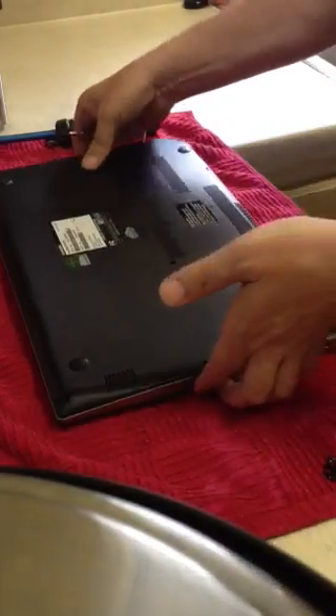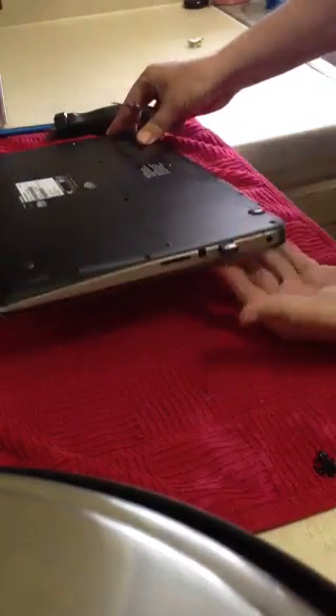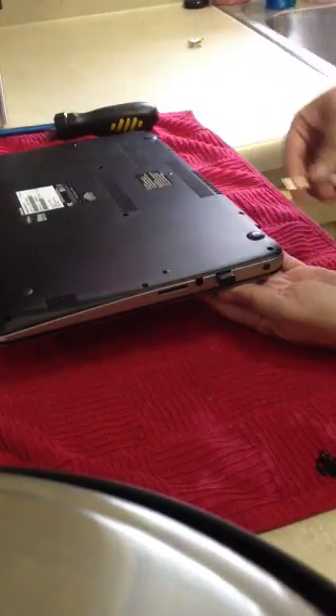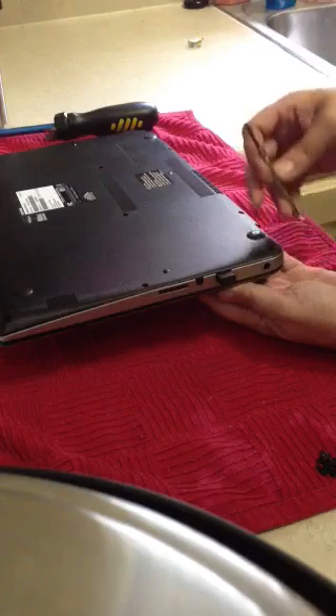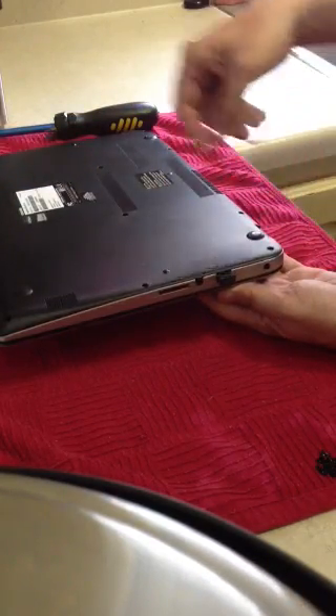The first thing you want to do is get to the back corner where your power input is at. You're going to want to lift up the laptop, get this into the hinge point, and apply pressure against the top or the bottom of the casing — always against the plastic, never against the actual components.